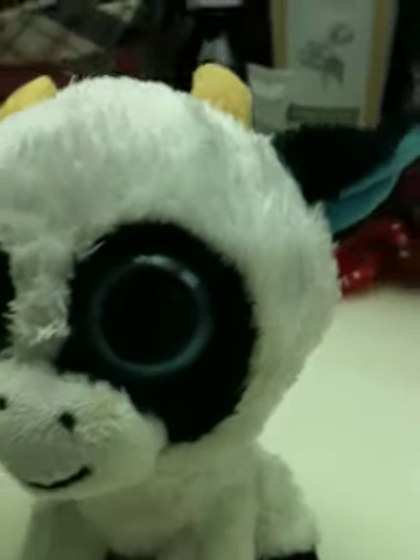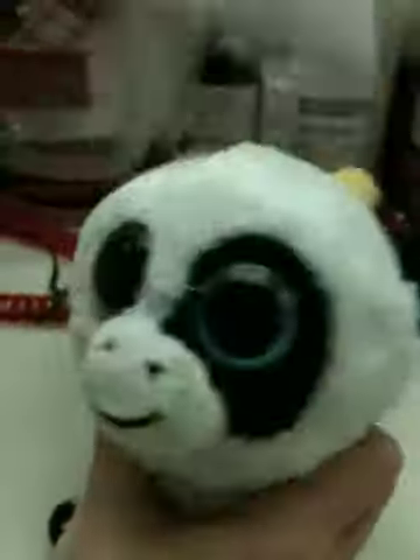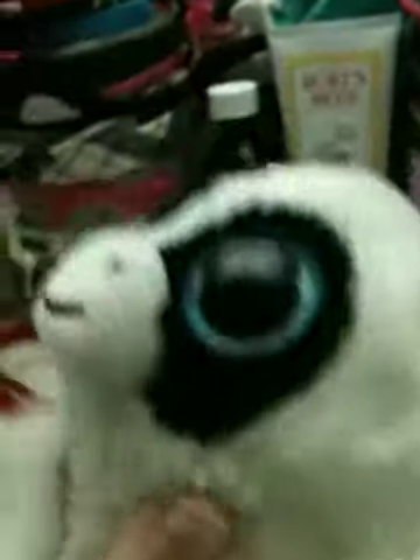And now I am going to dry her off. And I'm not going to use soap, because it's bad for the Beanie Boo and it might ruin her.